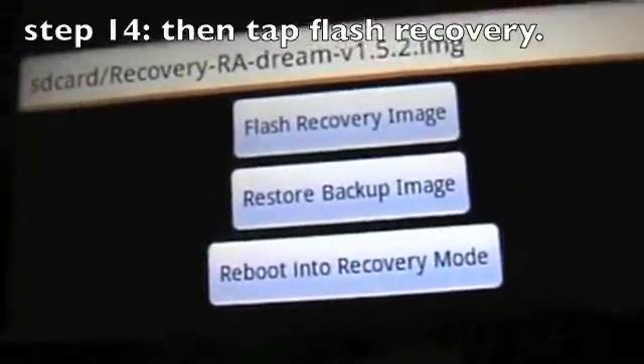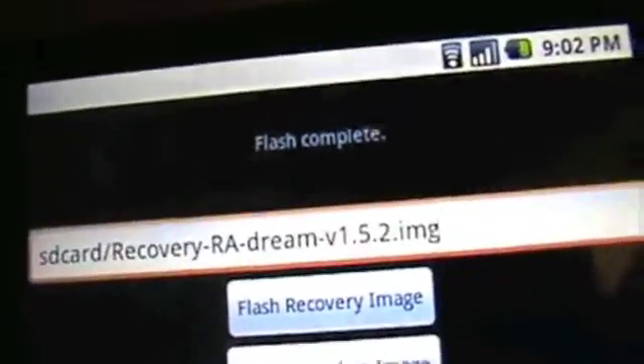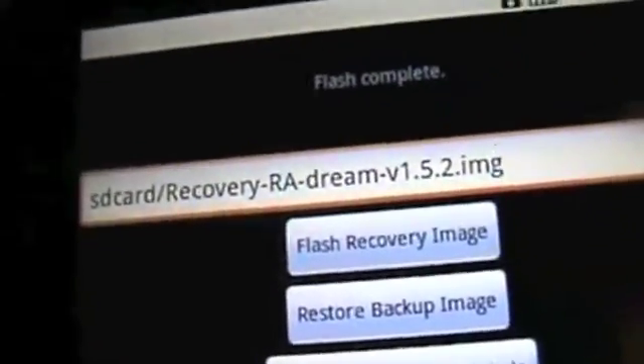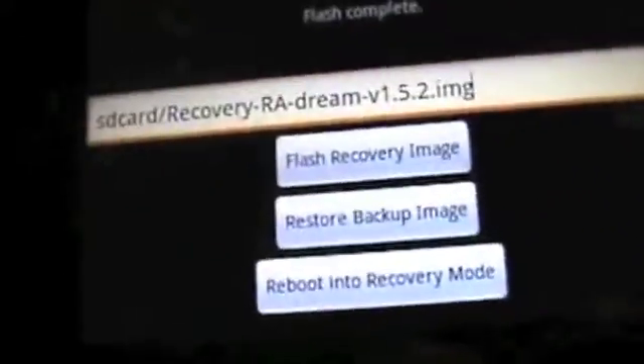So once that's done, you want to hit flash recovery. It's going to say working, do not interrupt. And you just rooted your phone to Amon RA's recovery image, which is v1.5.2.img. That's pretty awesome.